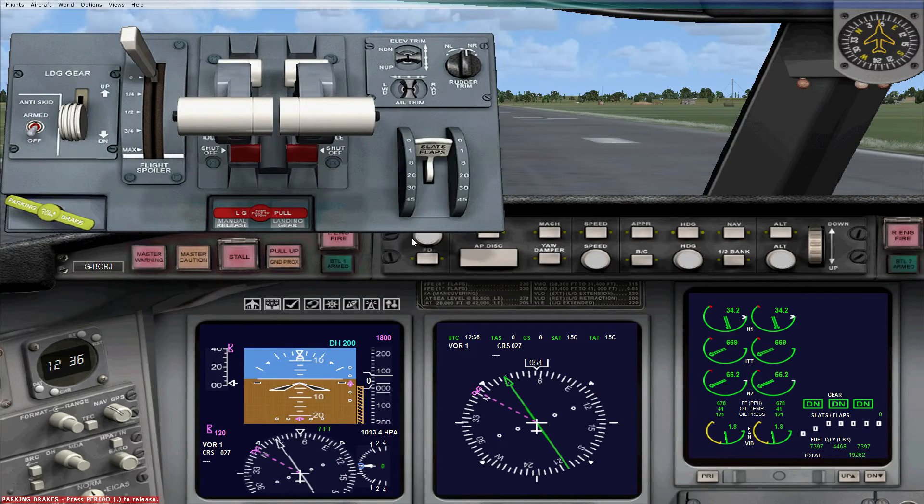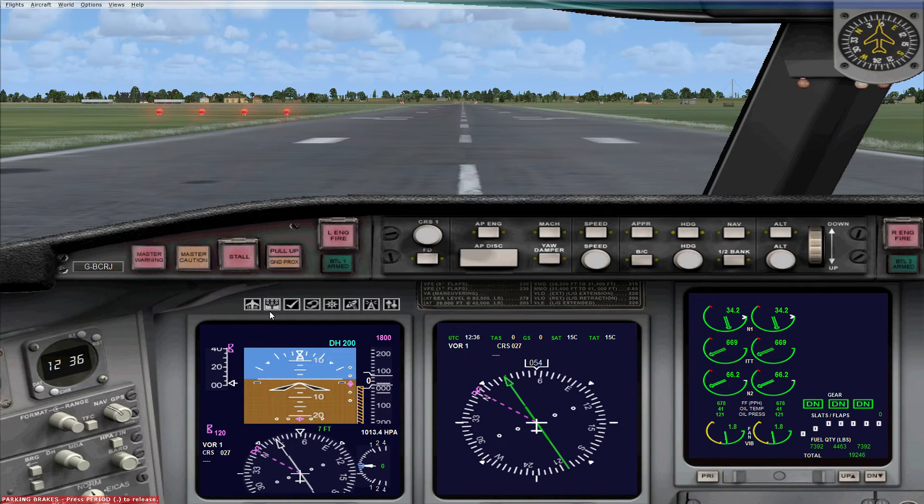Now let's look at the throttle quadrant. You've got the landing gear and an auto brake system, a parking brake, a spoiler lever, two throttle levers for both engines, a manual landing gear release — hopefully you'll never need that — trim controls, and flap controls. There's no separate option for slats as they extend automatically depending on your flap settings.